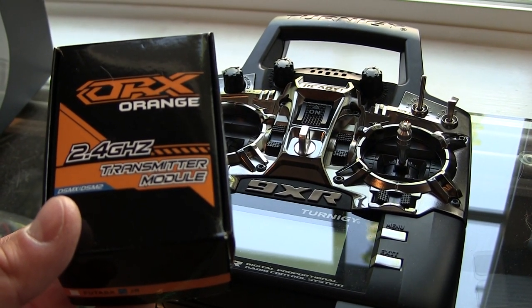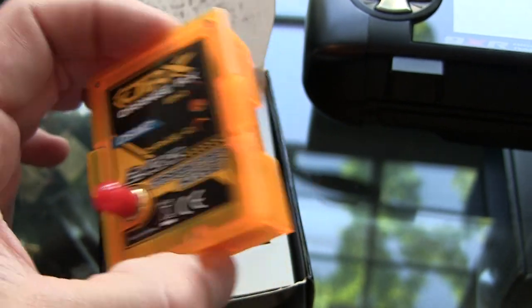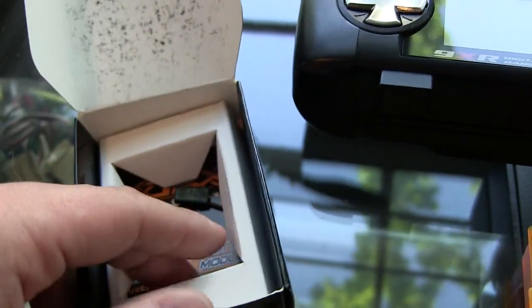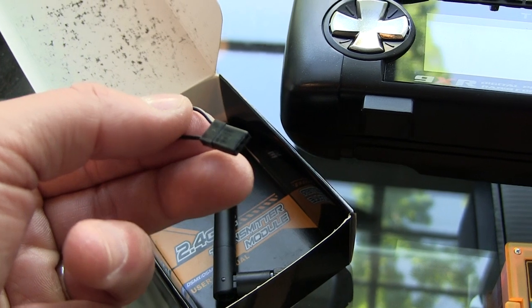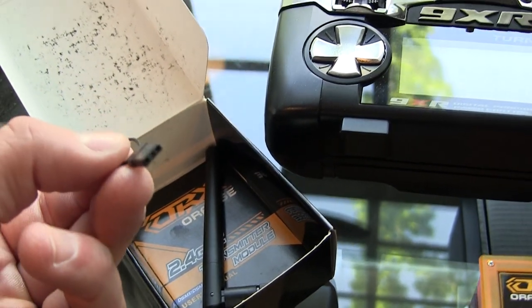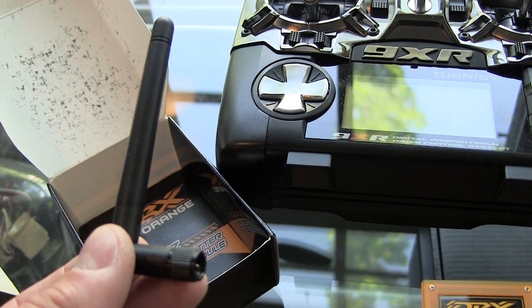First thing, let's open the box. Inside the box we have the transmitter module, and this is going to fit — if you get the right one — right in the back of the 9XR. Underneath we have the binding plug, and if you ever happen to lose one of these it can easily be made from a servo lead. And last but not least we have the antenna. So let's go ahead and set that up.